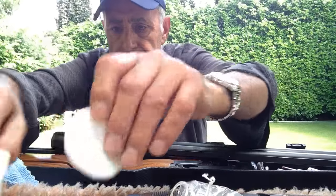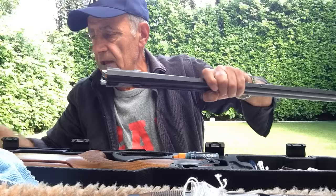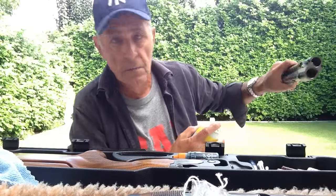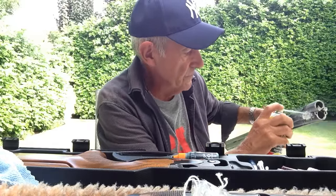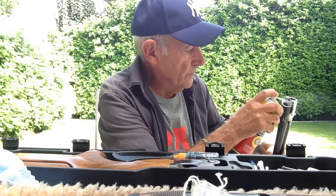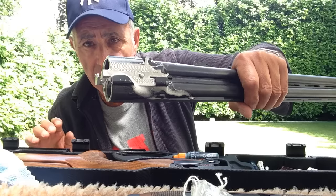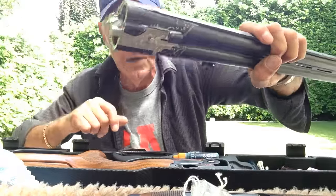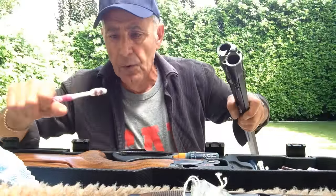Having sprayed the barrels, I'll let that sit in there for a minute. Before I do anything else I give the mono block a spray and I spray the ejectors on both sides. I've sprayed the mono block and I've sprayed all the ejectors.